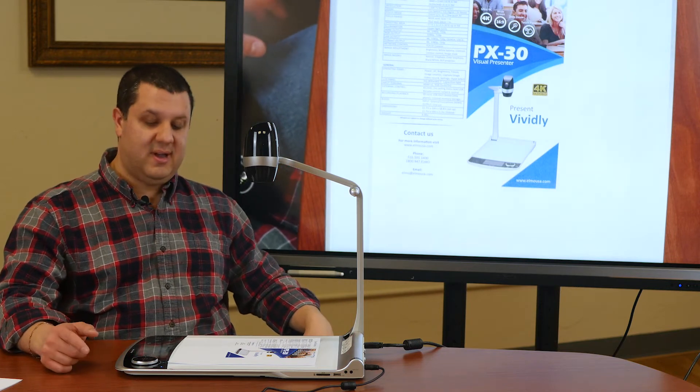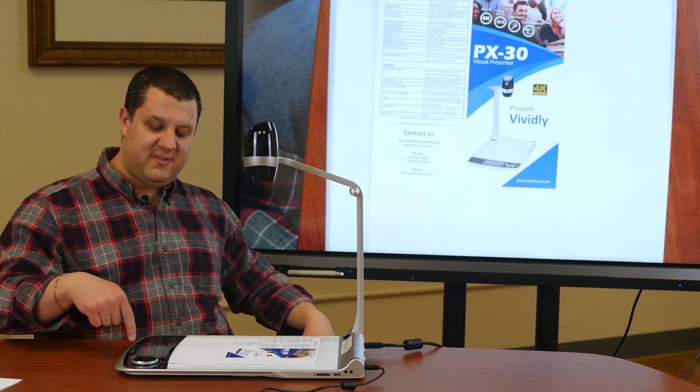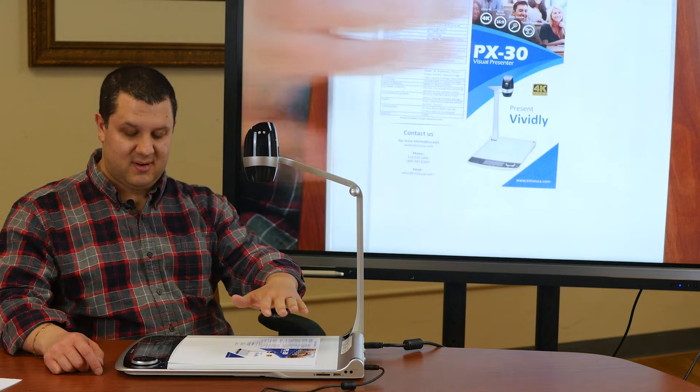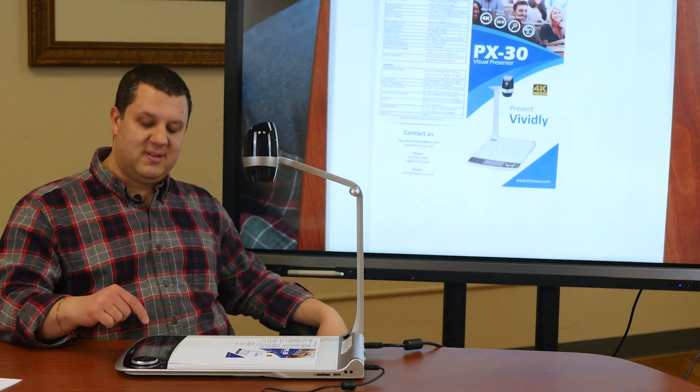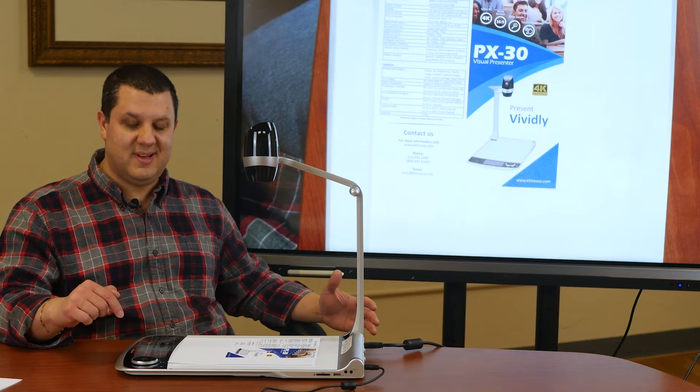This also has a great touch-sensitive control panel. We've got a 5-inch HD preview monitor here so you can see exactly what is seen up there right on the camera. You can touch that to change settings, adjust your focus, and things like that.